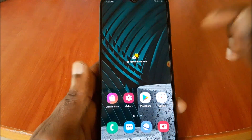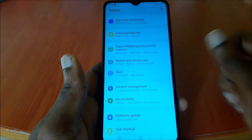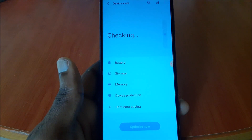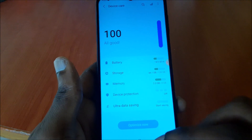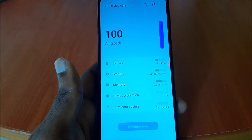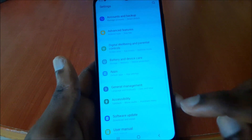Another thing you can do is go to Settings, then go to Device Care. I optimize my phone regularly — you can optimize your phone as well. This will automatically close apps you're not using and keep your phone running at 100%. This is something you can do to speed up your phone.